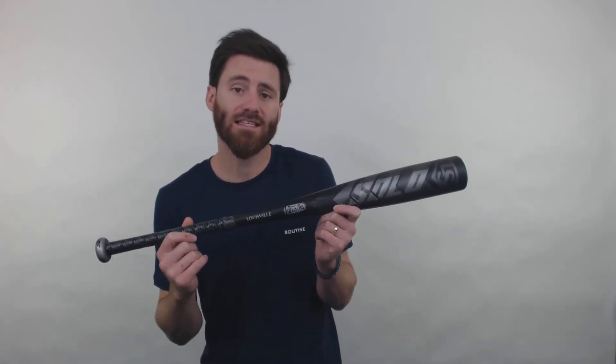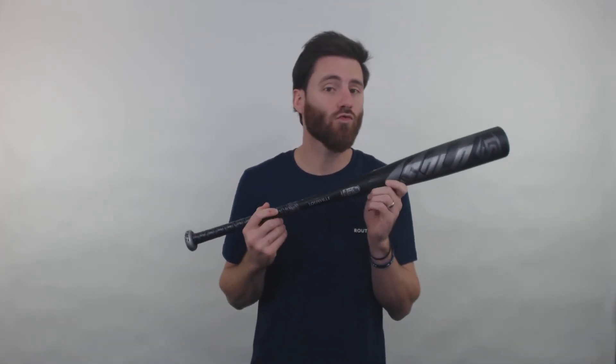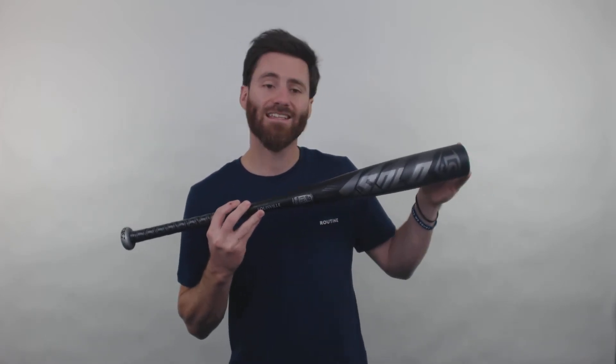The thing that's really going to set this bat apart though is going to be the speed composite end cap right here. The speed composite end cap is going to remove excess weight that can sometimes exist on the end of the bat, thus making this one of the most lightweight feeling bats out there overall.